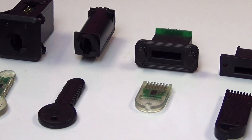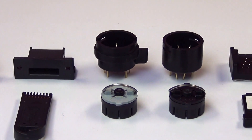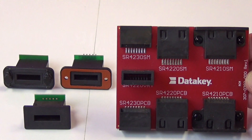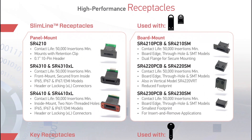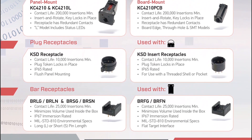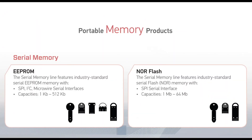As you look at each form factor, you may have noticed that each has a variety of receptacle options. Typically, we offer both panel mount and board mount versions. Here is just a sampling of the panel mount and board mount options for our slimline and extended length slimline token products. The receptacle page from the DataKey brochure, which can be downloaded from the DataKey website, gives a nice overview of the receptacle options available for each form factor. For each receptacle grouping, you will notice an icon showing which form factor the receptacles are used with.